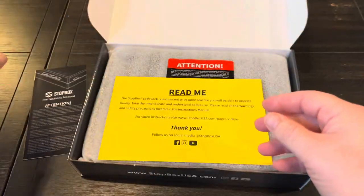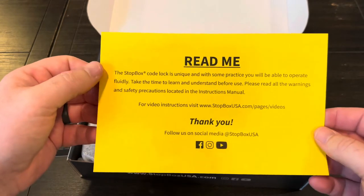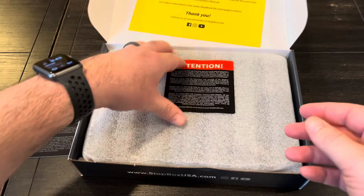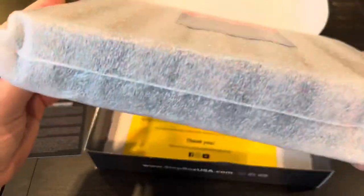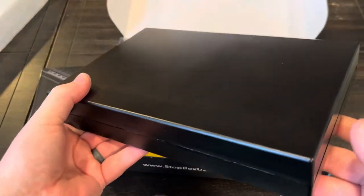So here's a manual — it'll show you how to operate it a little bit more. And this is the device itself. It's got some tape on it — and here it is.